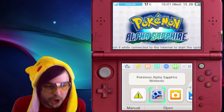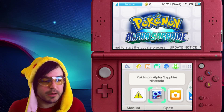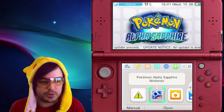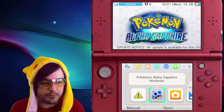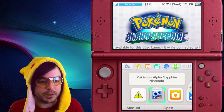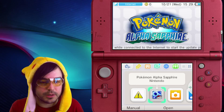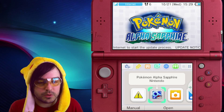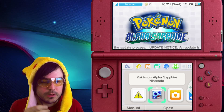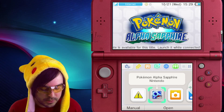Hey guys, what's up. Today I got a quick little tutorial for you on how to find your firmware version and your browser version on a New 3DS. If you need 2DS or old 3DS, check in the description at the end of the video for that. I'm making this tutorial because all the homebrew exploits recently require you sometimes to know these version numbers.